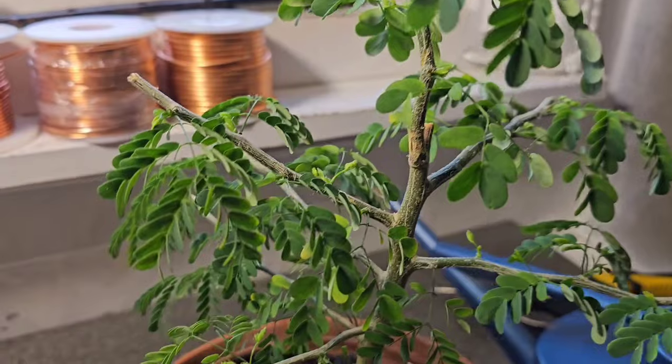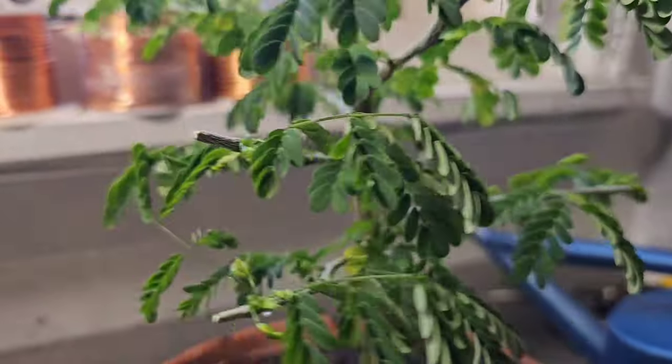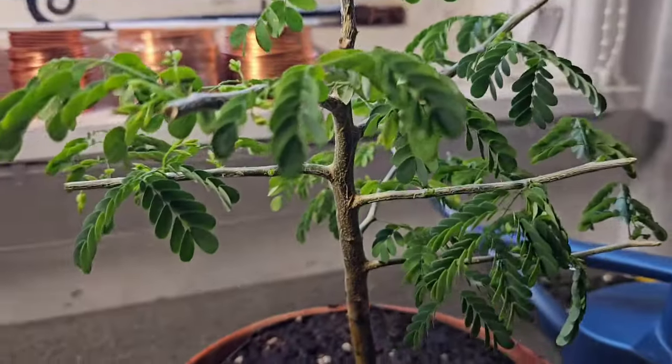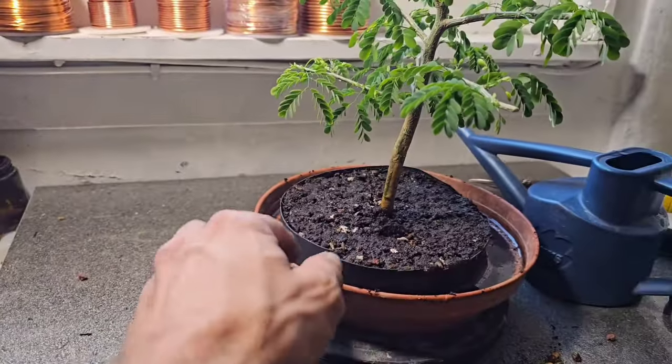And then there you have it. Looks green as anything — look at that, it looks so healthy. Wow, you've done it Gizzy.